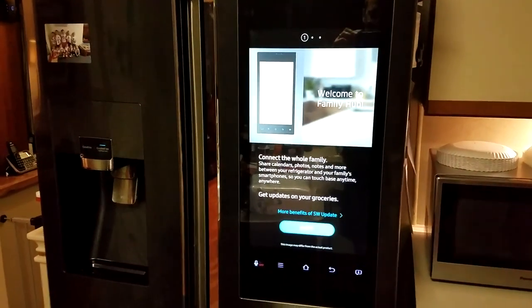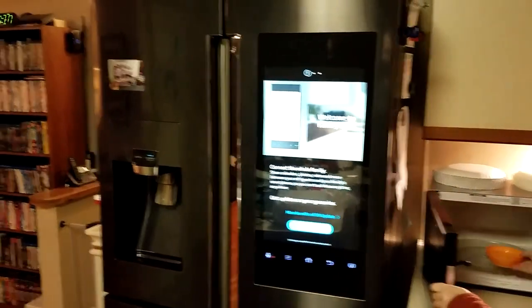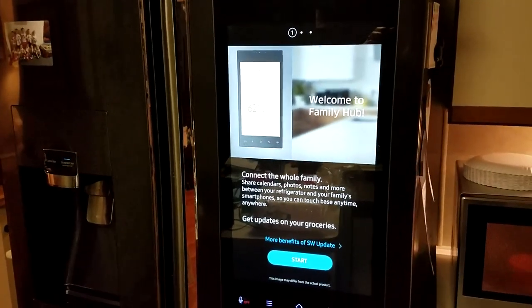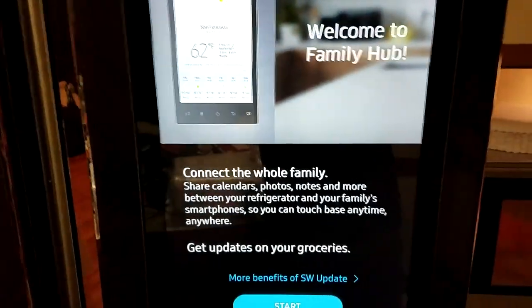Hello YouTube, this is an exciting day for us. We have our family hub refrigerator that we've had for almost a year now, and we've been waiting for this 2.0 update to come out forever. We just got a notification this morning that it's here.